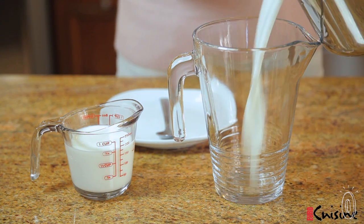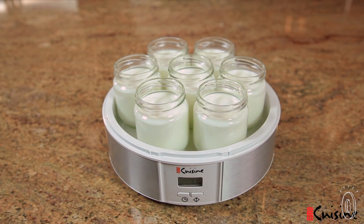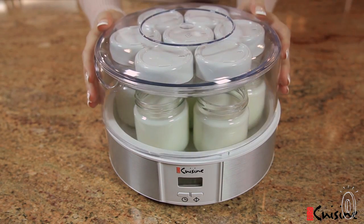And because you're making it from scratch, it's pure all-natural yogurt that's full of fresh probiotics and healthy cultures that make for happier stomachs and easier digestion.